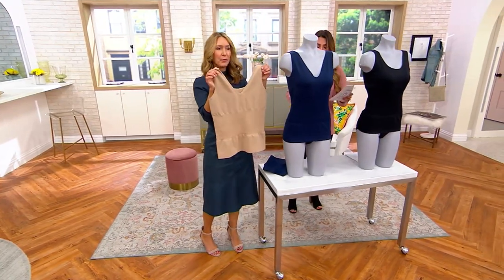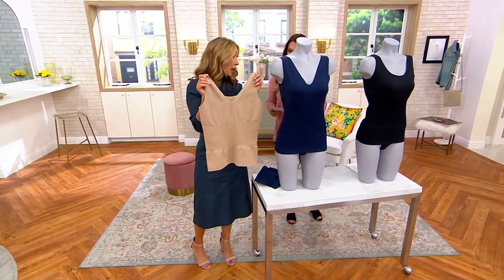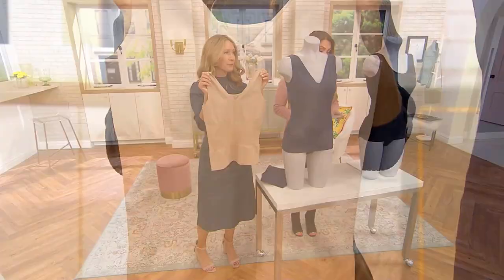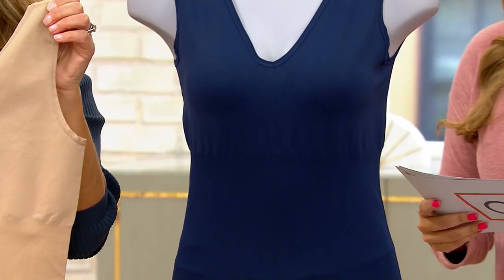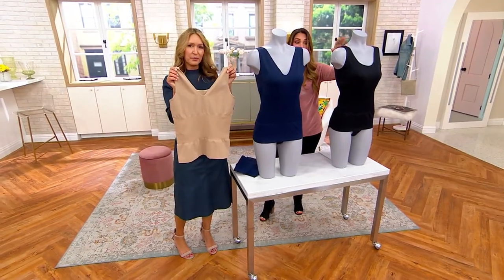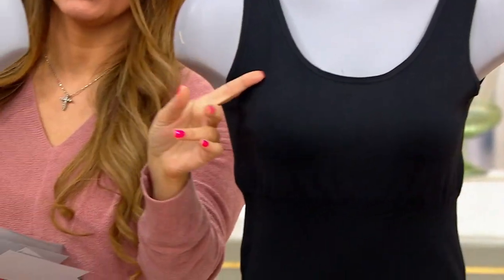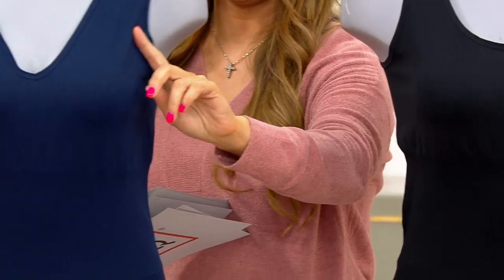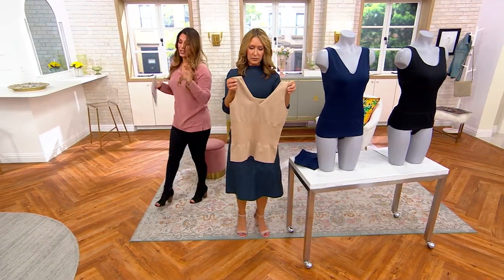The colors quickly: this one is the oatmeal, this is the navy in the middle, and this one right here is the black. Now, reversible — because as you can see, you can wear it as a scoop neck or you can wear it as a v-neck. Lightweight foundation, just like the shorts.